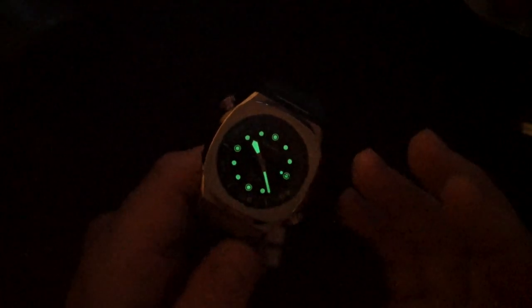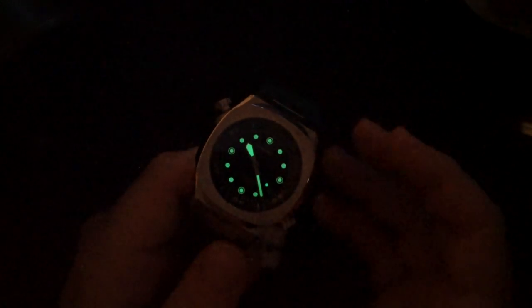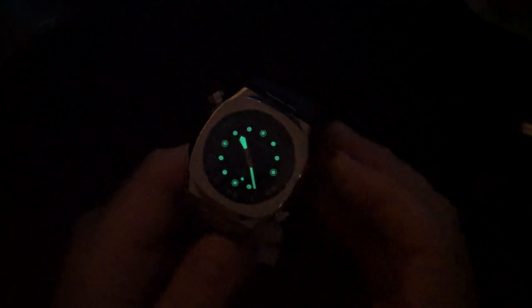A lot of watches do that — I have a very expensive Roger Dubuis Easy Diver that also needs to be cut to fit, and the clasp on it has actually no micro-adjust whatsoever. So you're getting three positions here, but I think you need at least four or five positions if you want us to cut the strap. That way you can get a really good fit and then use the micro-adjust to adjust it throughout the year during different weather.